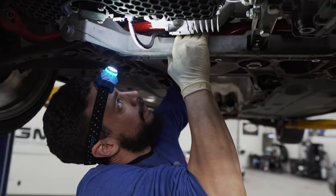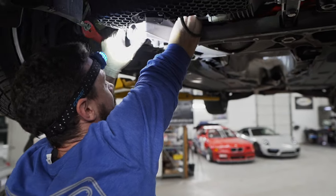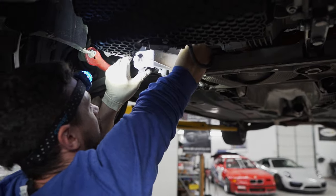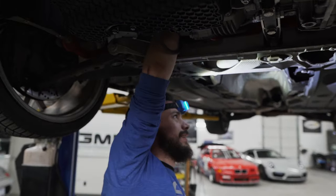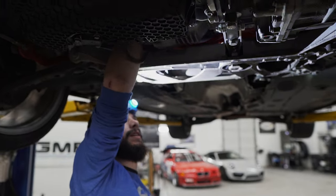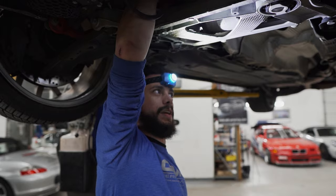As far as getting the turbo out of there, are we going to take it out from the top or the bottom? Not quite sure yet — whichever way it seems to want to come out. I mean, bringing down that subframe, just giving that some more room, get that downpipe out of the way. I'm going to try and not take the subframe down. My goal is to take it out from the top.